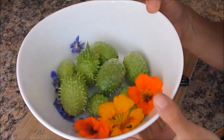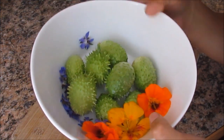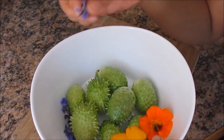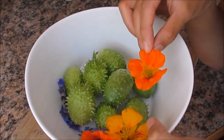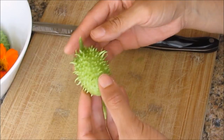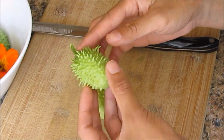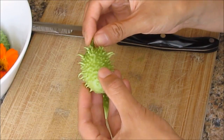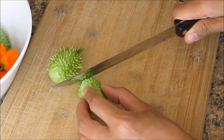Look at how pretty they look. I also picked some nasturtium and borage flowers. Borage blossoms taste like sweet honey and nasturtiums remind me of a spicy papaya. Some of these are very spiny, so before preparing them — especially if you're going to eat them raw — you might want to rub the skin with a scour sponge. Let's go ahead and slice this.